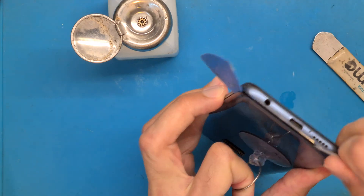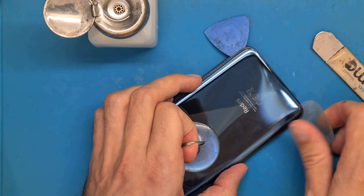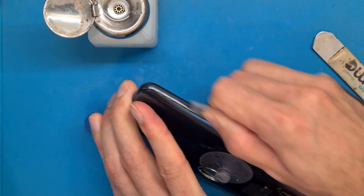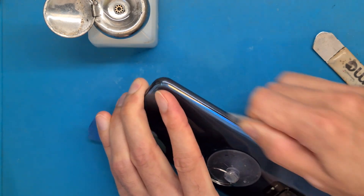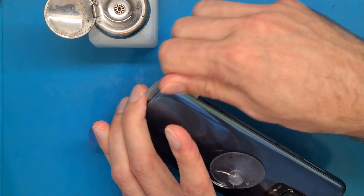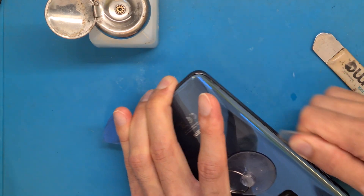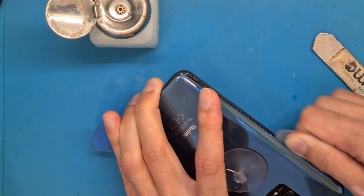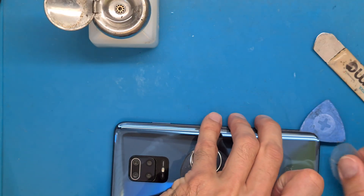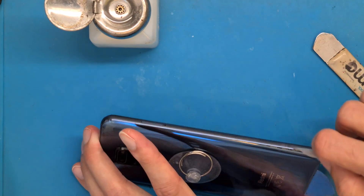This phone has never been opened before, so it's hard to open — this is the real disassembly. You have to be careful so you don't go in too deep with your opening tool; you don't want to damage internal parts. You have flex cables inside, your battery, and other components that you need to be careful with.